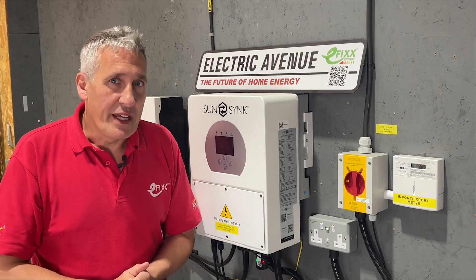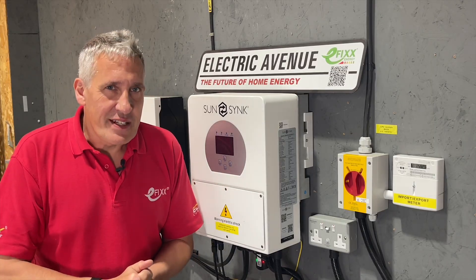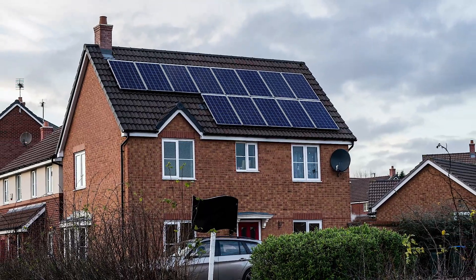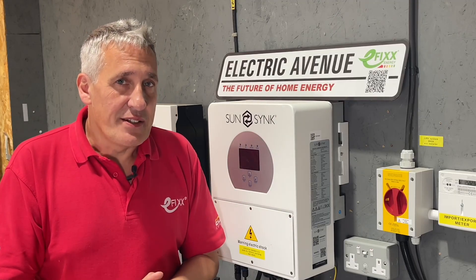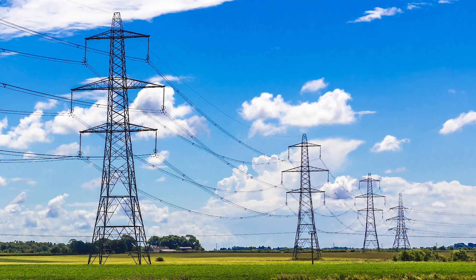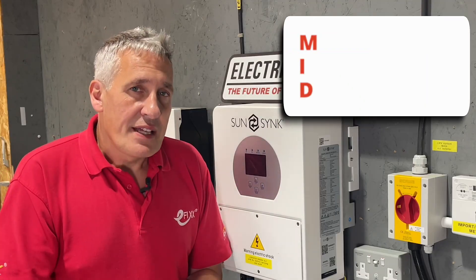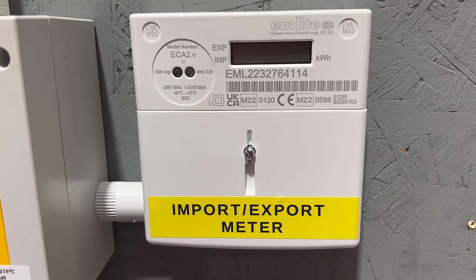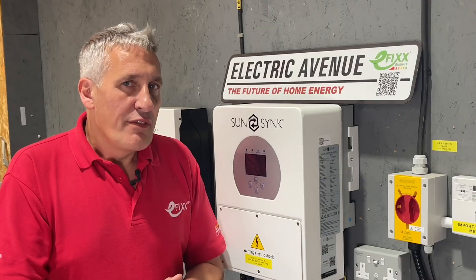This arrangement worked well in the first solar boom when the government paid a very generous FIT, or feed-in tariff, for early adopters of solar technology. The term 'feed-in' was a little misleading, as the actual payment was for the amount of energy generated rather than what was exported back to the grid. For the installation owner to receive payment they must have an MID meter installed. MID stands for Measurement Instrument Directive — a regulation indicating the meter is highly accurate and can be trusted for billing purposes.